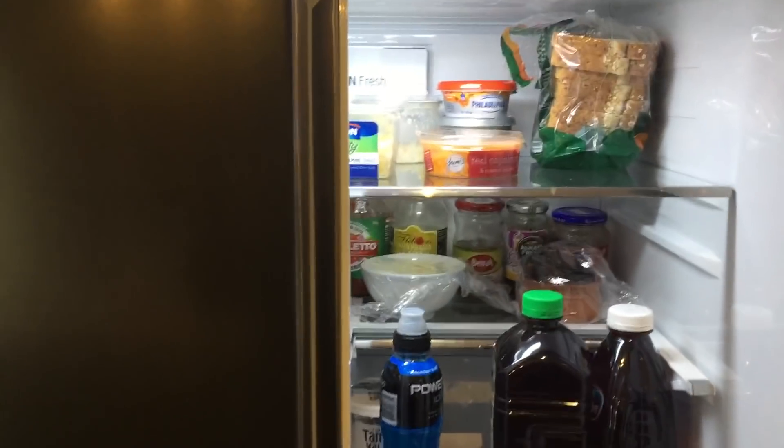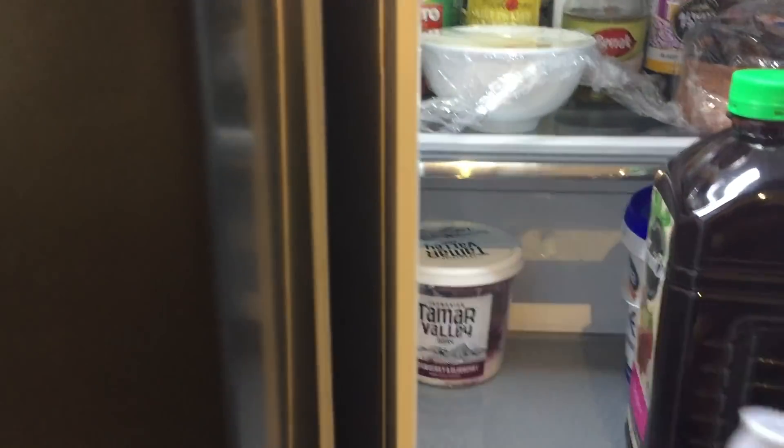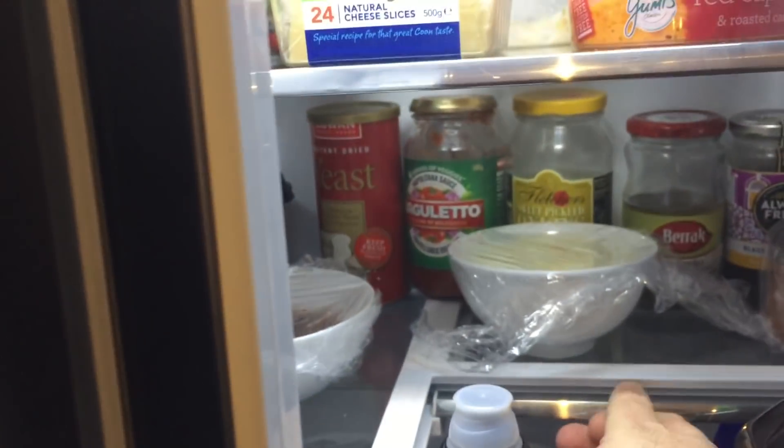The refrigerator component has got a lot of really great features. You've got an adjustable drawer here — if you have anything that's really tall, like these two bottles, you can pull this back and it runs on tracks. It's quite handy, and the actual fridge itself is quite generous.